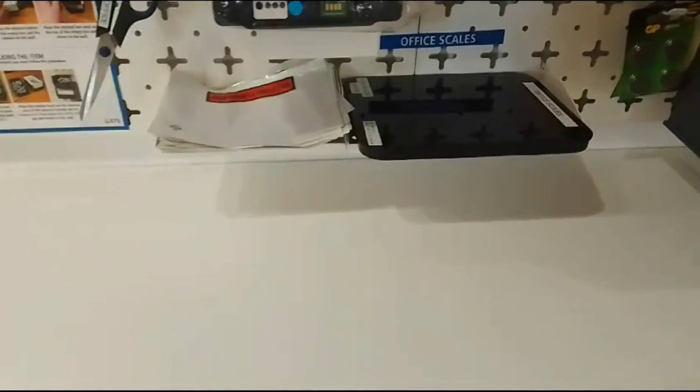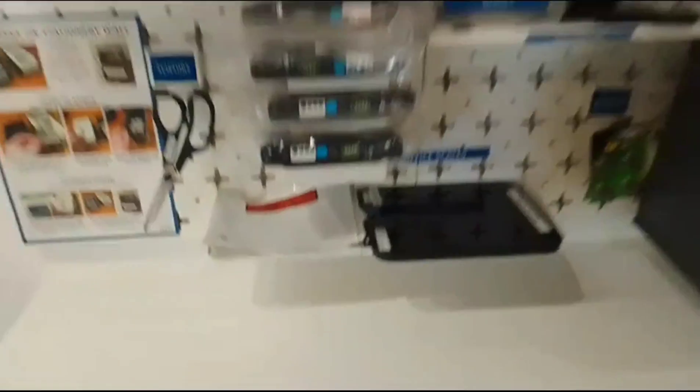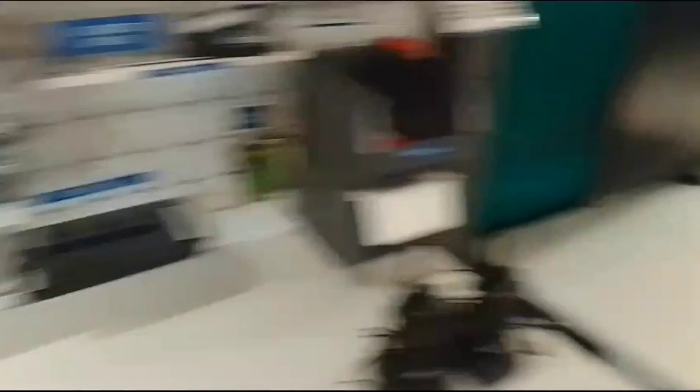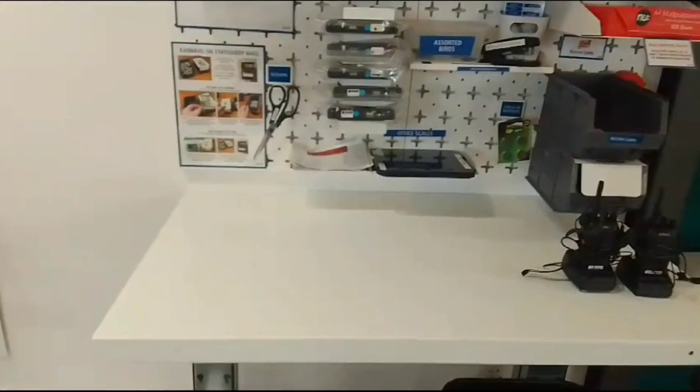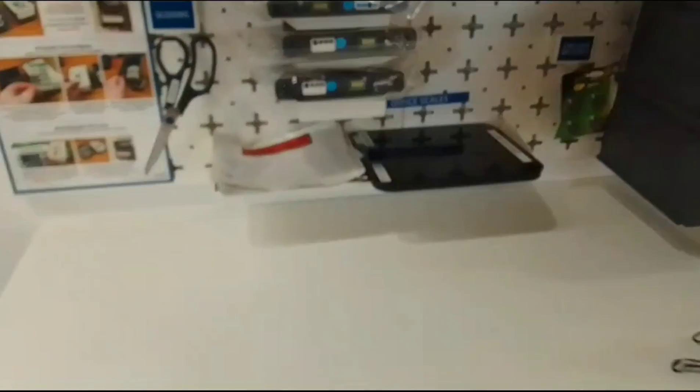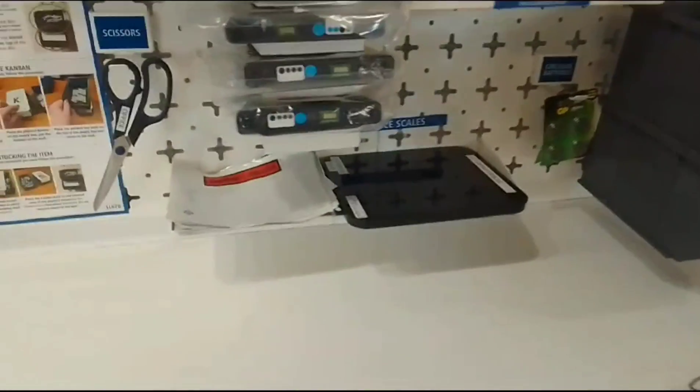Just a quick improvement from Jake and I — we've moved the office scales and the document pouches onto this wall here. Previously we had them on the lamination station and the document pouches were just on my desk. We've moved them here so they're together. This is for whenever we're sending anything internationally and need to weigh and attach invoices. That will save a lot of time having it all in one place.